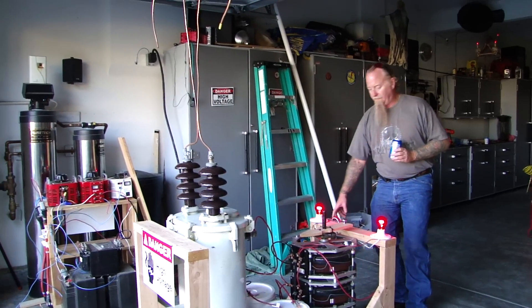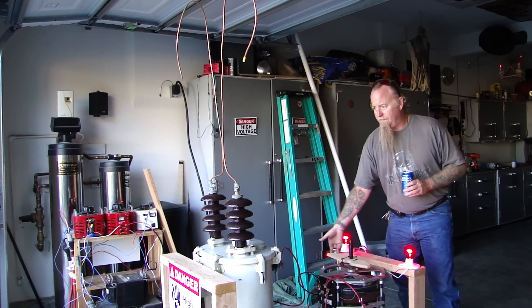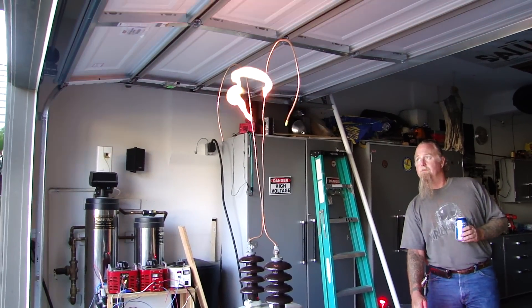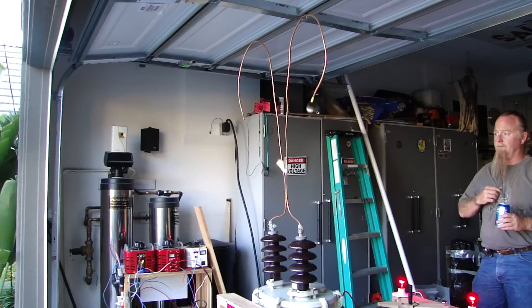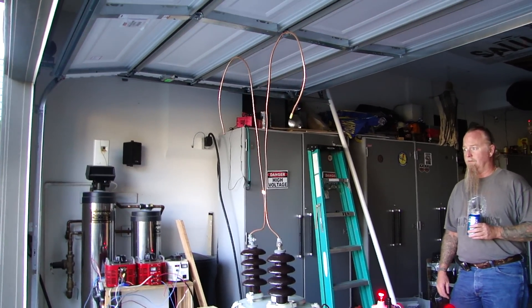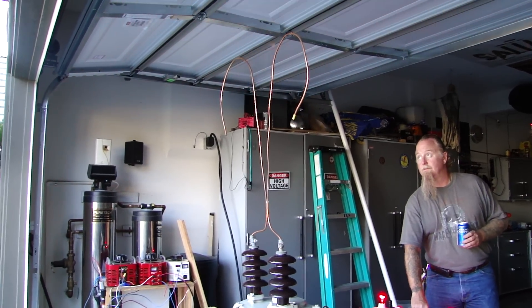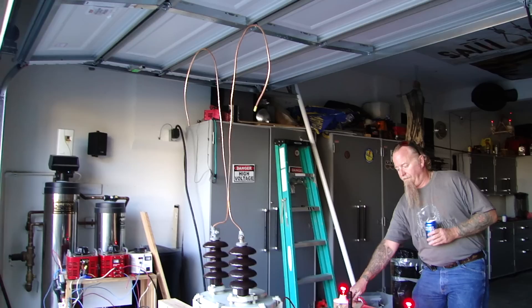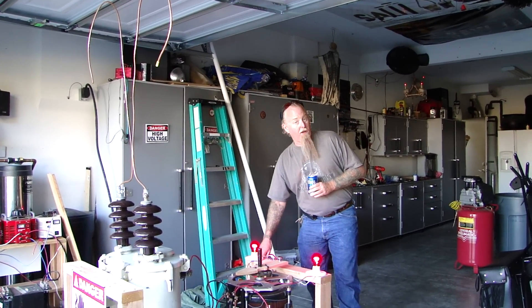Let's kick everything on here. Okay, power's on. Bring it up. All right. Can't wait to get to hook it up to a coil.